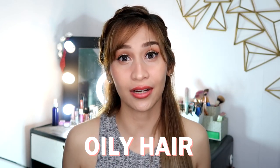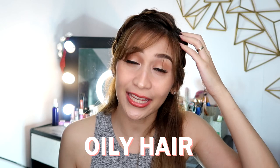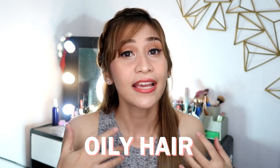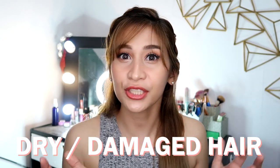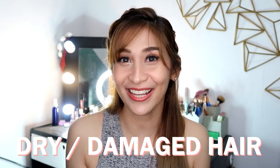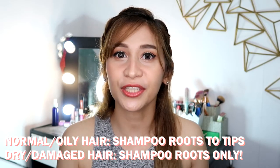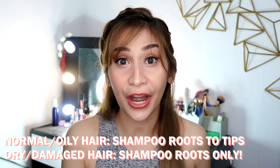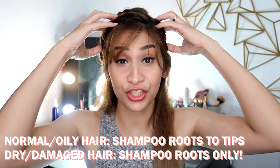Now, in order for you to use this product effectively, you have to assess your hair first. Just like with the face, there are also oily hairs — that means your scalp area gets easily greasy, and even your middle part until the ends is sometimes oily. If your hair was previously colored or damaged due to bleaching, your hair is probably dry just like mine. If your hair is normal or oily, you could use this shampoo bar from roots to tips. But if you have dry or damaged hair, only use this shampoo bar in your scalp area.